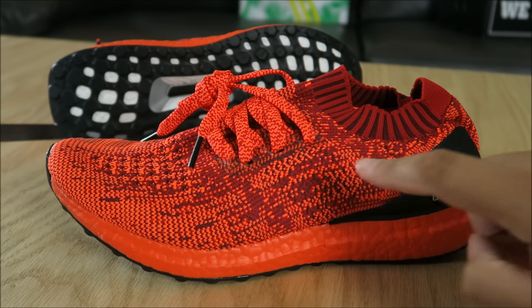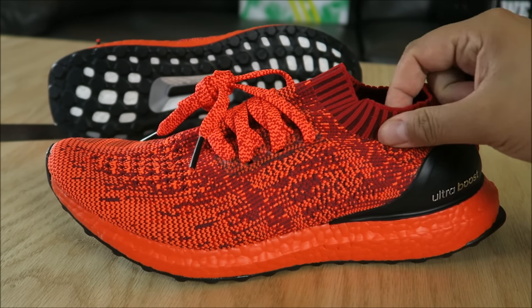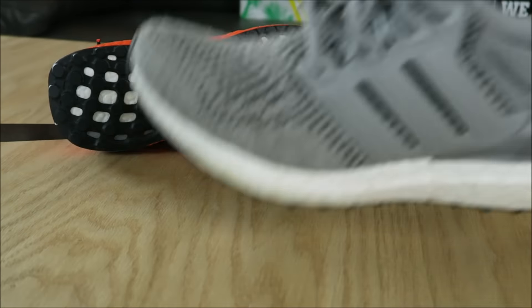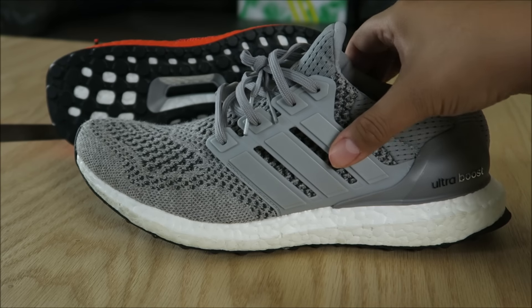The red matches up top on the lighter shades of this primeknit upper, and the darker shades match around the collar — I'm a big fan of that. I think that's what makes the shoe pretty cool besides it being uncaged — it having this collar. Versus on the standard Ultra Boost, you have no collar. But the thing I do like about the standard shoe, performance-wise, is that it's caged.